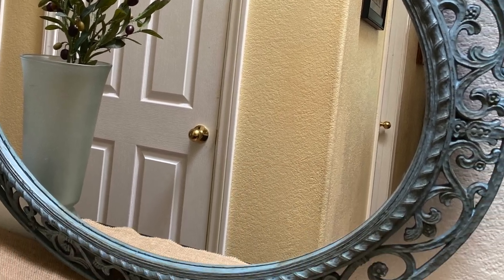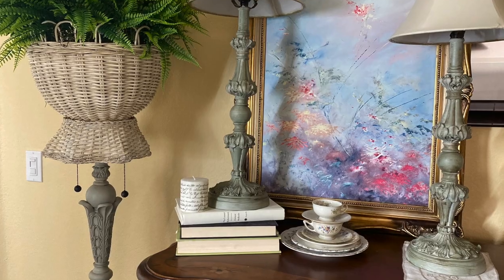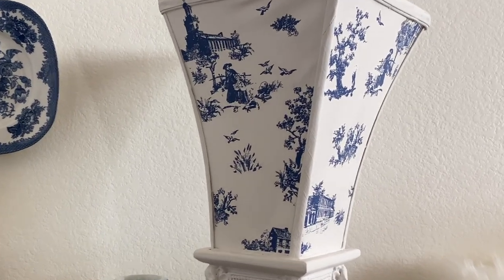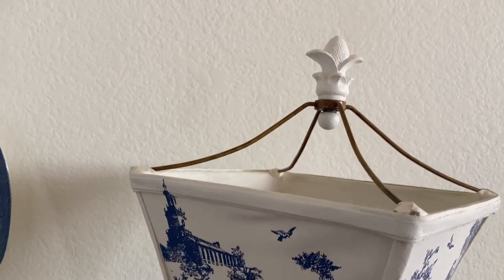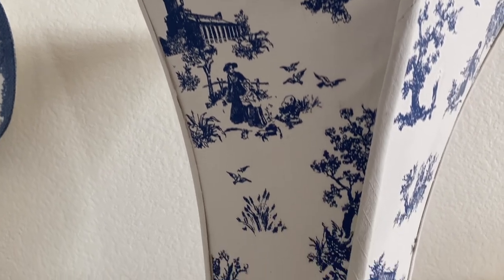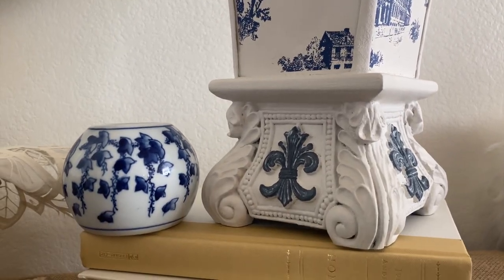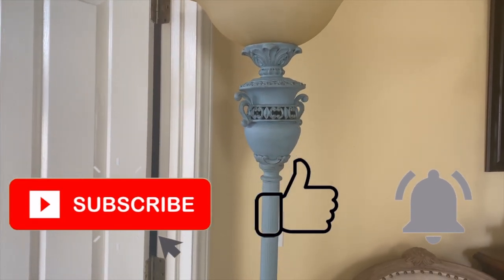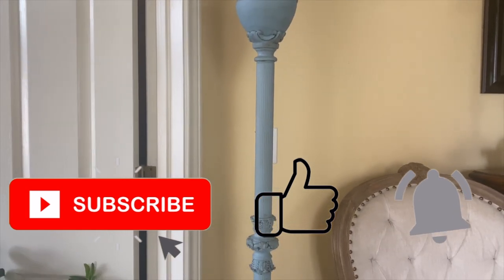I hope one of these projects today inspired you to try something new. I'd love to know what you think of these makeovers — let me know, and let me know if you think that basket one was just way too much. If you like these kind of DIY videos, I'd love for you to subscribe. Ring that bell and you'll know every time I upload a new video. Thanks for watching and we'll see you next time.